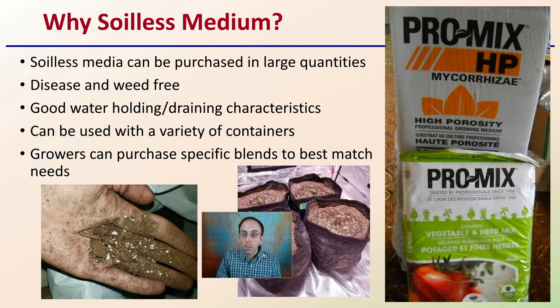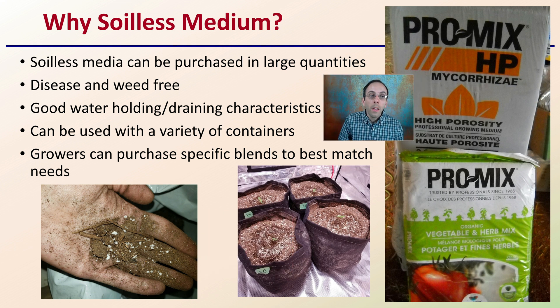So why would you use soilless media? What's the advantage? Well, it can be purchased in large quantities, is very easy to acquire, and when you do get it, it is disease and weed free, making it a great starting material. It also has good water holding and draining characteristics, which is very advantageous to allow seedlings to establish themselves quite well. It can also be used in a variety of containers.